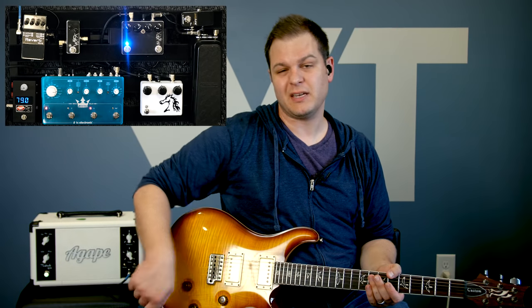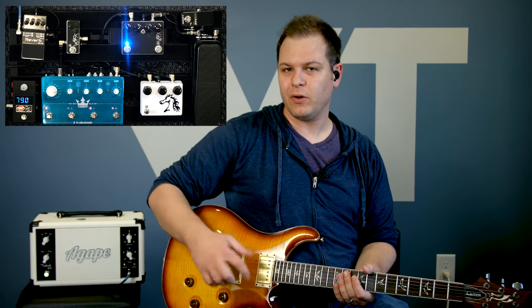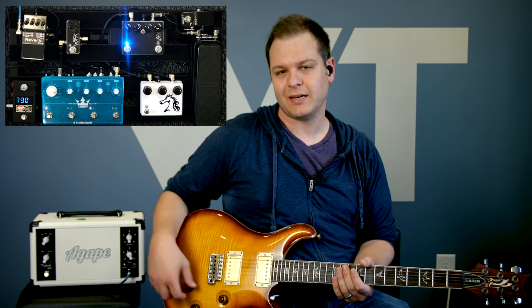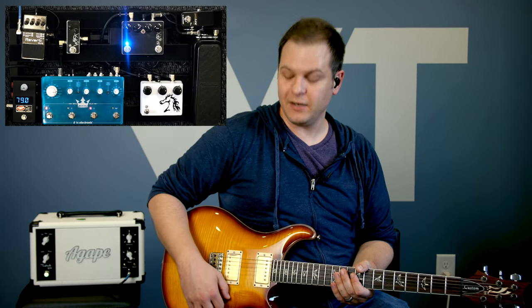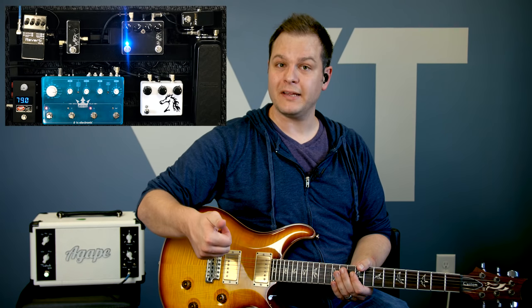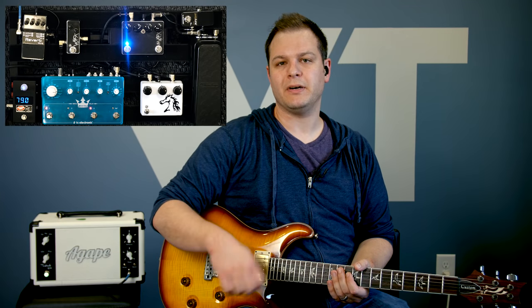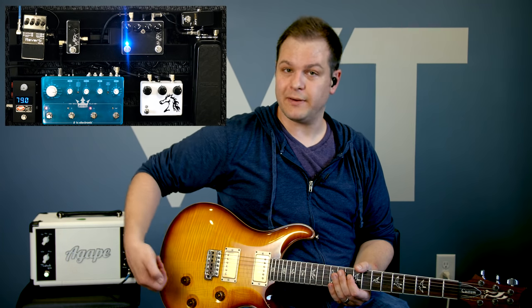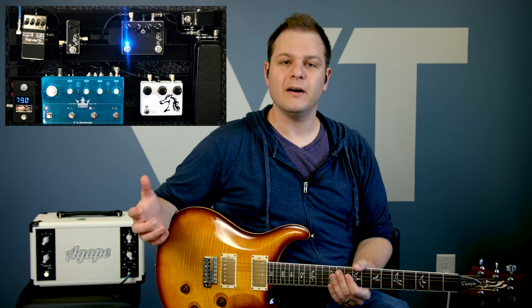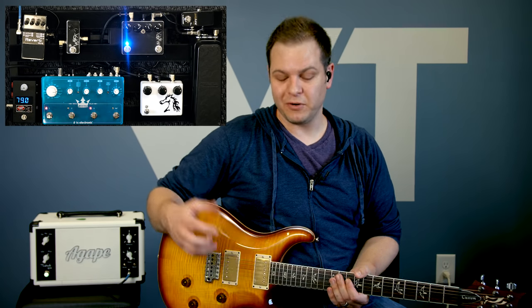The PRS Custom 24 has a five-way rotary — the new ones have a five-way blade. I was going from the second position, which is a single-coil sound, to a full humbucker sound, which gives you a little kick. You can get that a number of ways: roll your volume off and then roll it in when you go big, flip pickups, or if you have a humbucker with a coil split, split it and then kick it into full humbucker for the big sound. There's really no right or wrong way — whatever works for you.